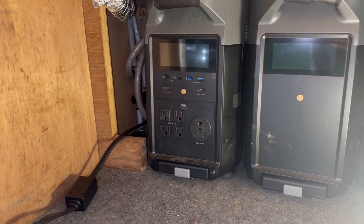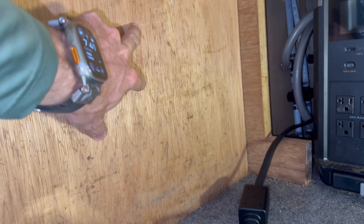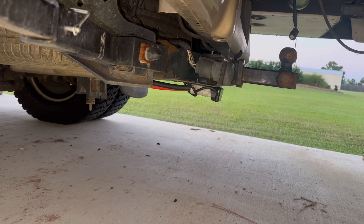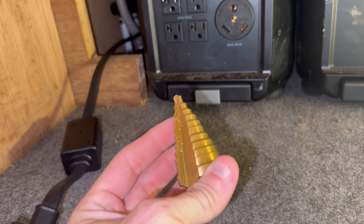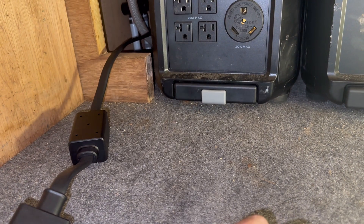Got the Delta Pros and extra battery in, got the adapter in. Going to mount the charger here and drill a hole right there, because that's where my connection is. I'm going to drill it as close as I can — got the bit here big enough to fit both wires. Going to drill it in the corner and run them through.